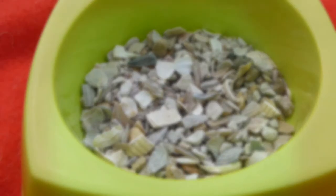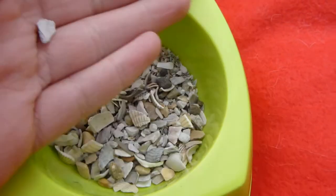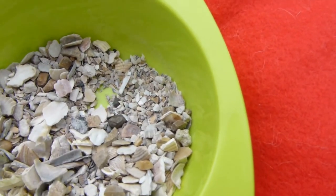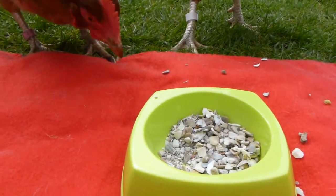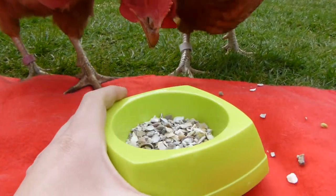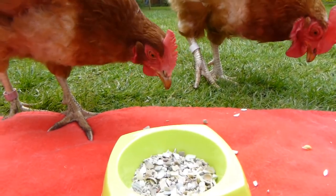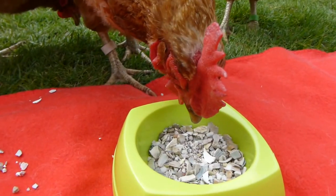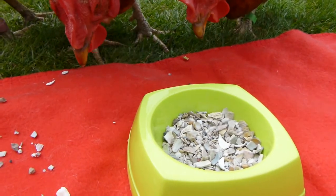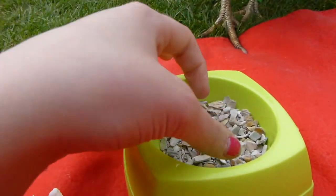Finally we have grit and oyster shell. The oyster shell is the larger pieces and the grit is the very fine pieces. Chickens don't have teeth — they have a crop or gizzard which grinds down their food, and giving them grit helps this process. Oyster shell is a good source of calcium to help with making eggshells. You can also give them back their own eggshells: crack eggs, store them up, bake at 200 degrees for 30 minutes to kill off bugs, then crush them up for the chickens to eat.